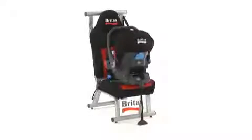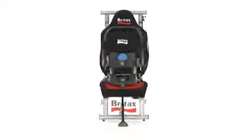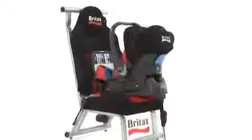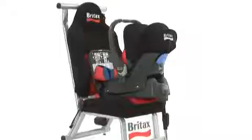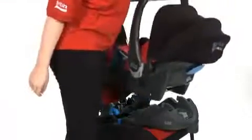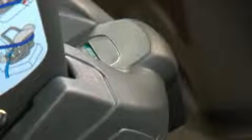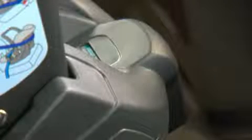The BabySafe Plus SHR2 can also be installed with the Britax BabySafe belted base and the Britax BabySafe ISOFIX base. When fitting on the belted base, simply place the infant carrier onto the base so that the bars line up with the connector points. The infant carrier will now click into place and the green indicator will show this.